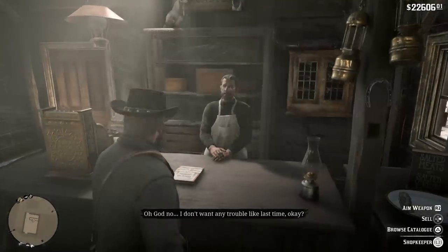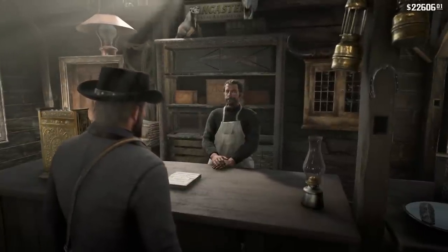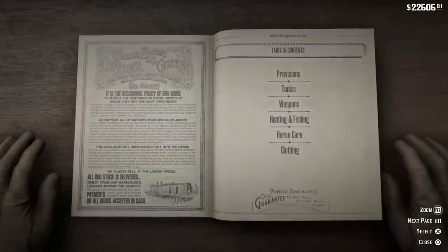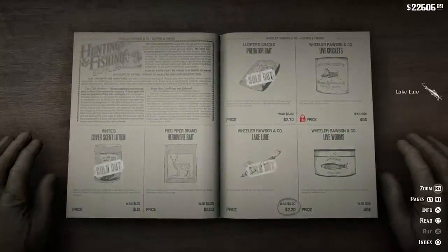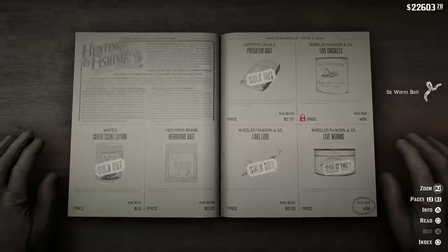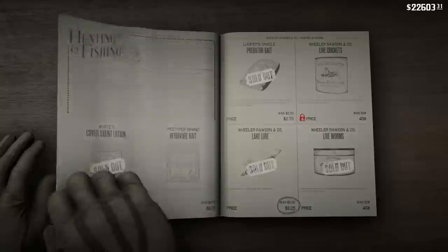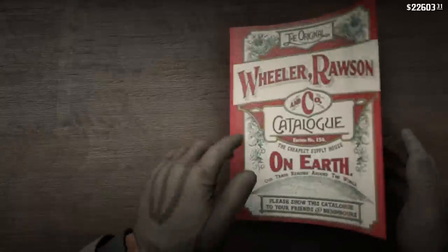The first thing we're gonna need is some fishing tackle, and we are going to be fishing on a lake. You can go to any general store - Valentine's, Strawberry - and just look in the book under hunting and fishing. As you can see here, we're buying lake lures and some live worms.